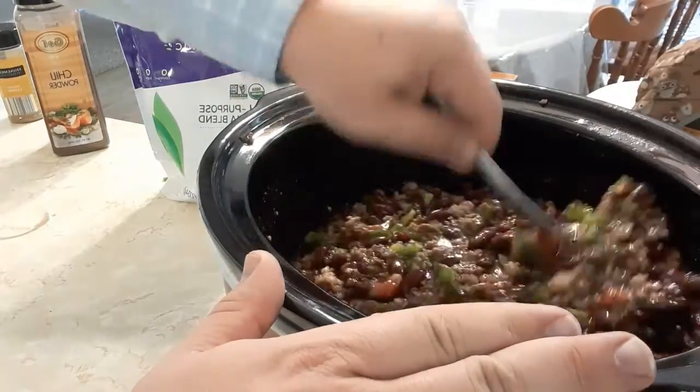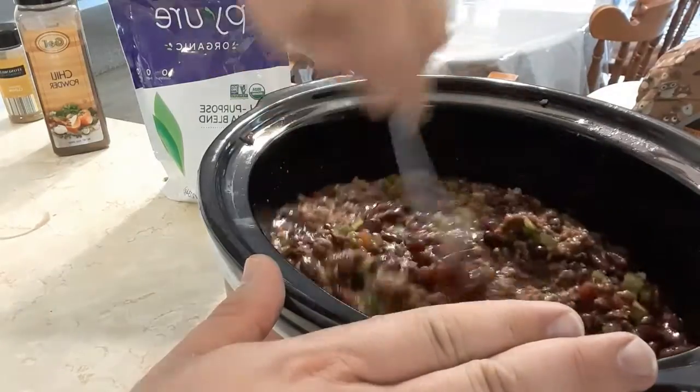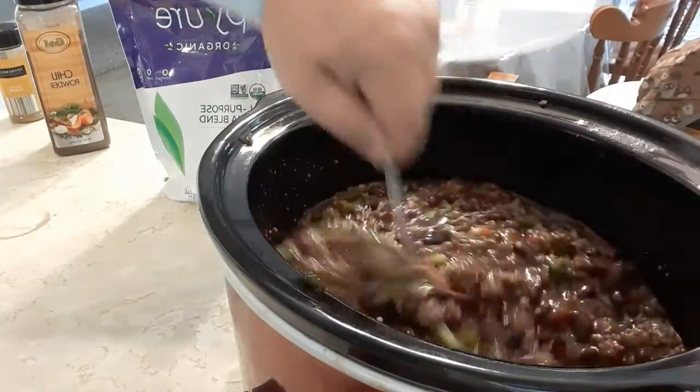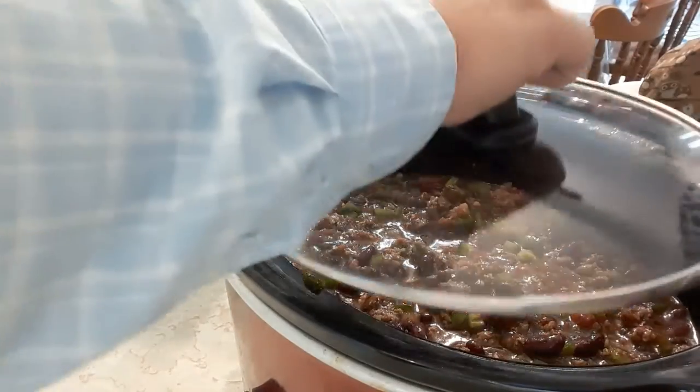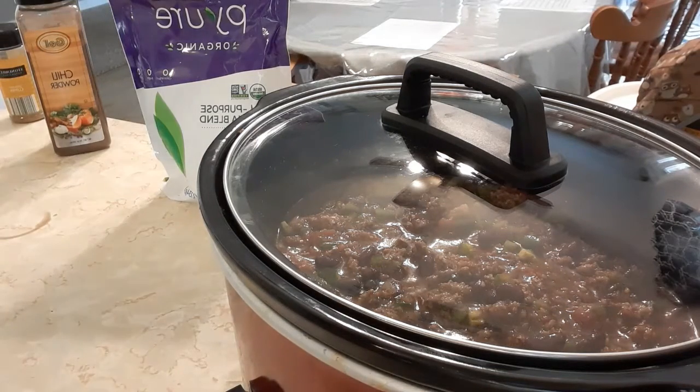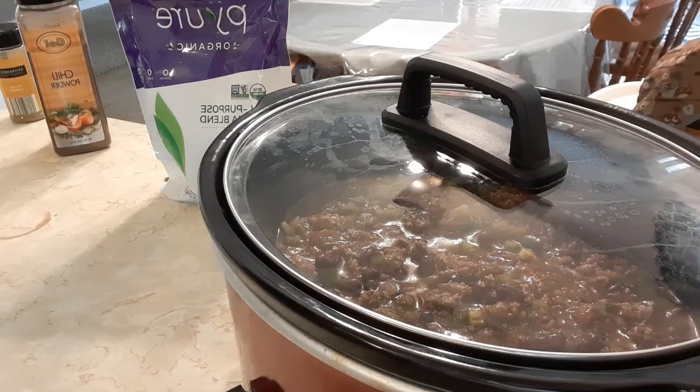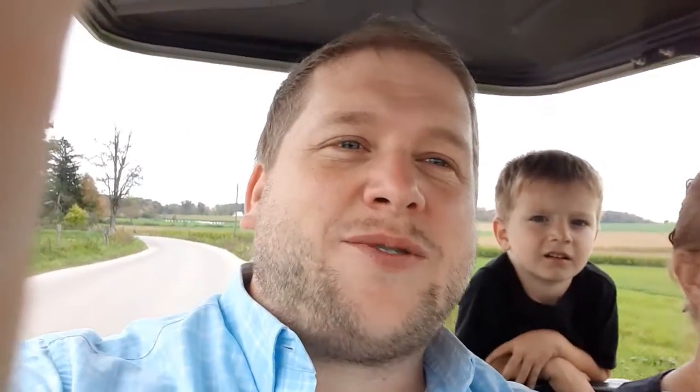You could also just use one of those chili seasoning packs you can find at Walmart for about 39 cents. I'm going to stir this up real good, then put the lid on and set it to high since it's after noon. You could put this on in the morning on low for work, or put it on high before you leave for church and have chili ready for lunch. One of our favorite things is to go for a golf cart ride around the block with the kids while it cooks.